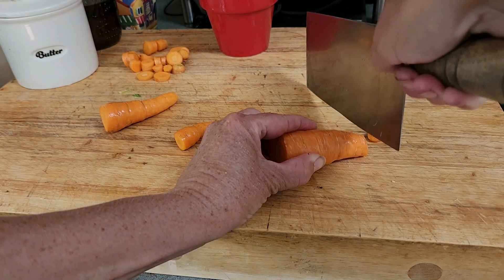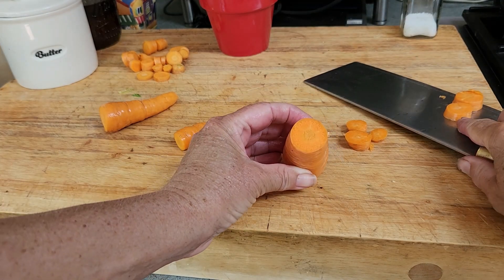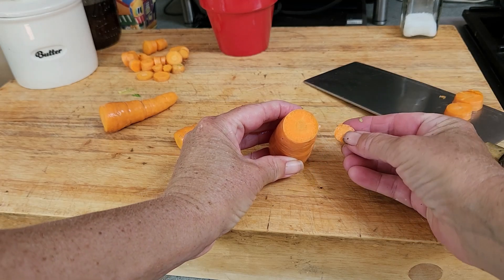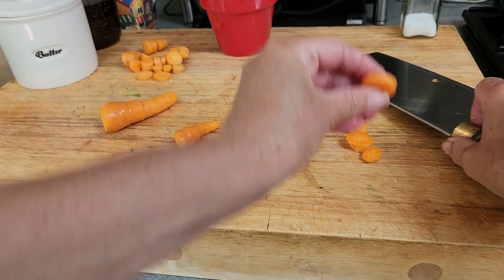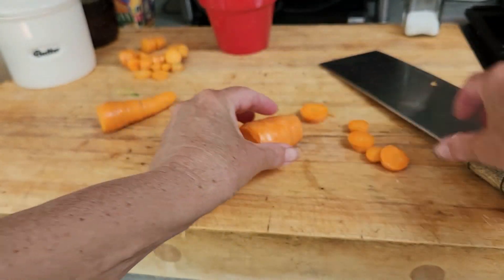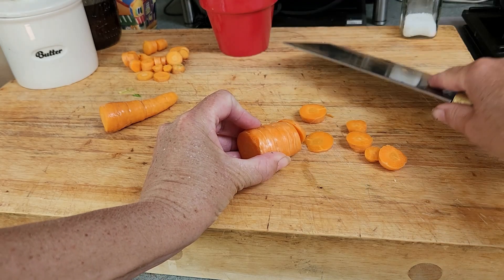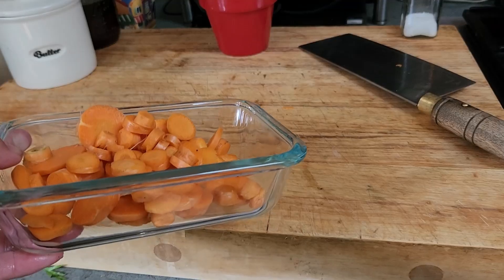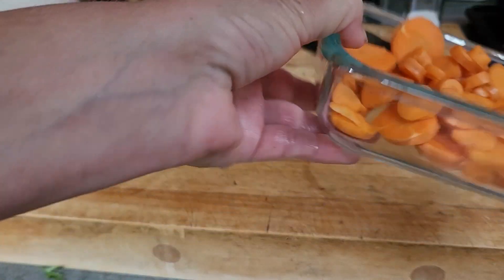I'm just going to slice these. Obviously some slices are going to be bigger and some smaller because carrots get bigger as they go to the end. I'm cutting them about a half inch — probably should do a little less. All right, into the bowl they went. Now let's go out to the solar dryer.